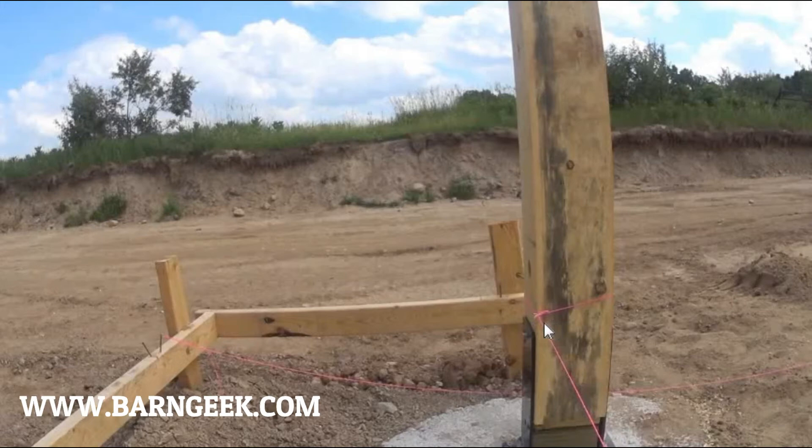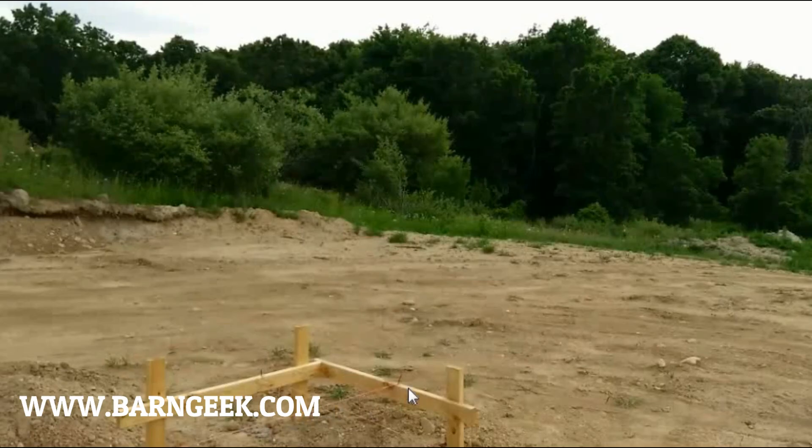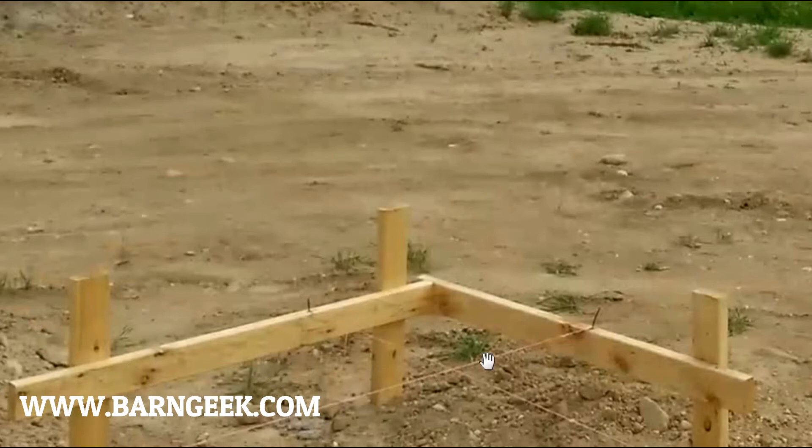Here's another snapshot of the batter board and you can see the two strings with the nails. You can see here that we have two nails — these represent the outside dimensions of the barn. You can see where these nails cross; this is the corner of the barn. If you need more detail on setting up batter boards, there are more videos available on YouTube that go into detail on this. This is basically the same for any type of construction, so it will work just as well for post and beam as it does for laying out any kind of building.